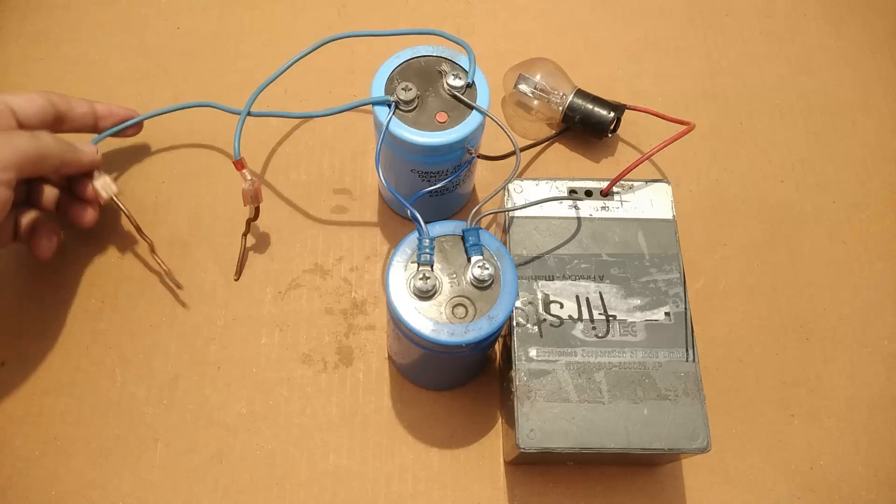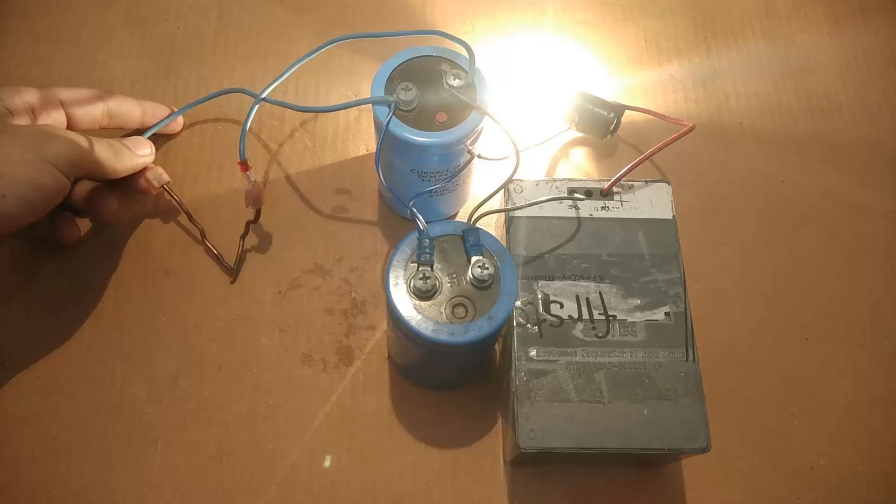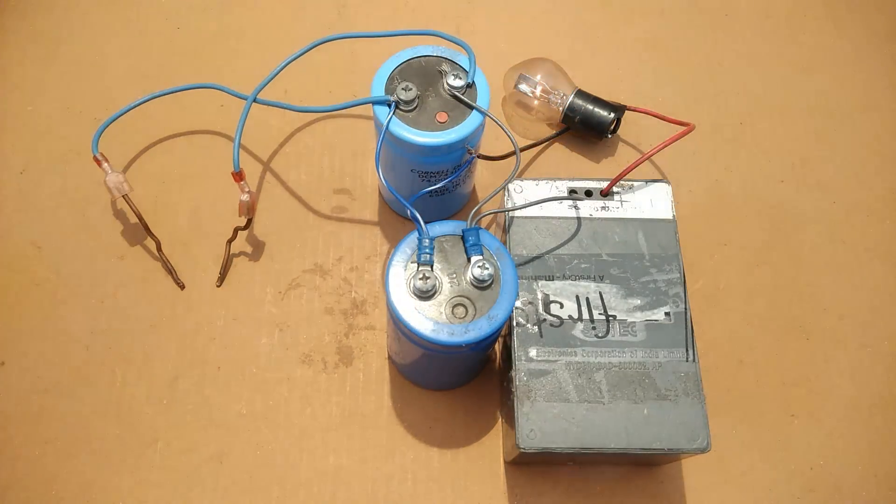Before the battery gets short circuited, all the available voltage of the short circuit will fall on the bulb, which takes only 2 amperes to glow. So that is going to protect the battery by glowing itself.